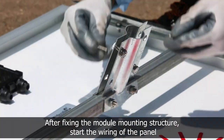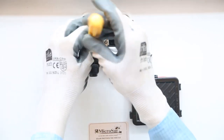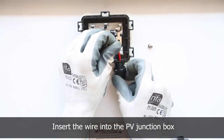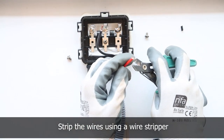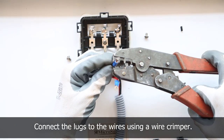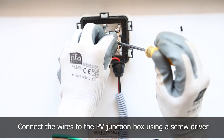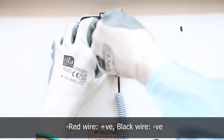After fixing the mounting structure, start the wiring of the solar panel. Strip the wires using a wire stripper and connect the lugs using a wire crimper, then connect it to the PV junction box. Red wire is positive and black wire is negative.